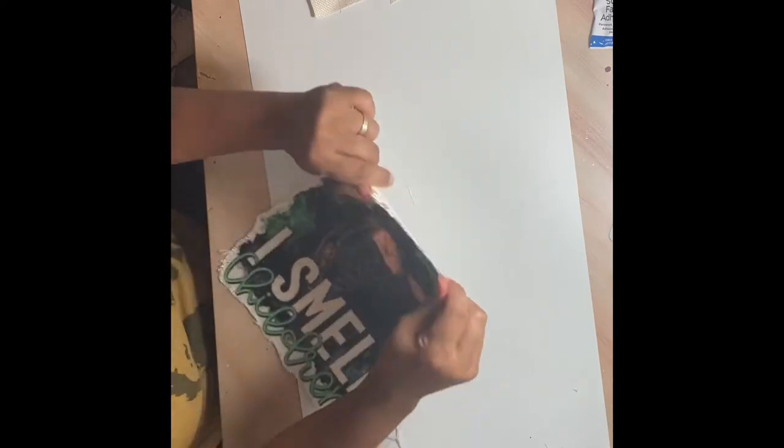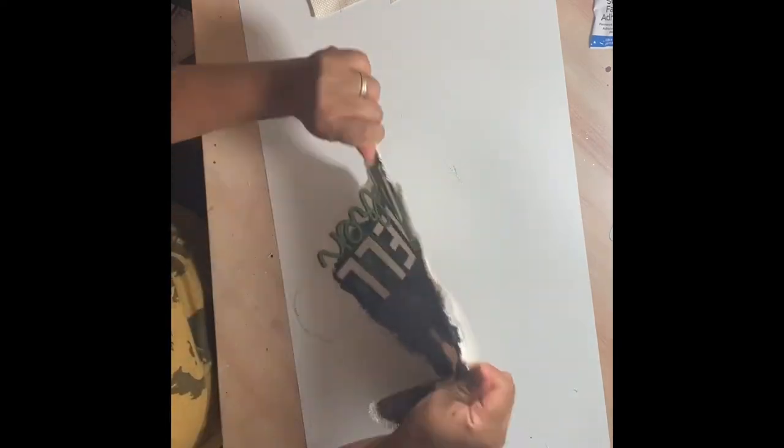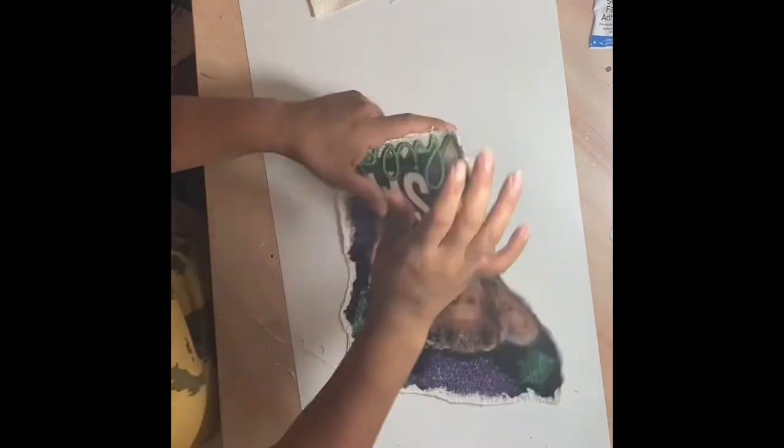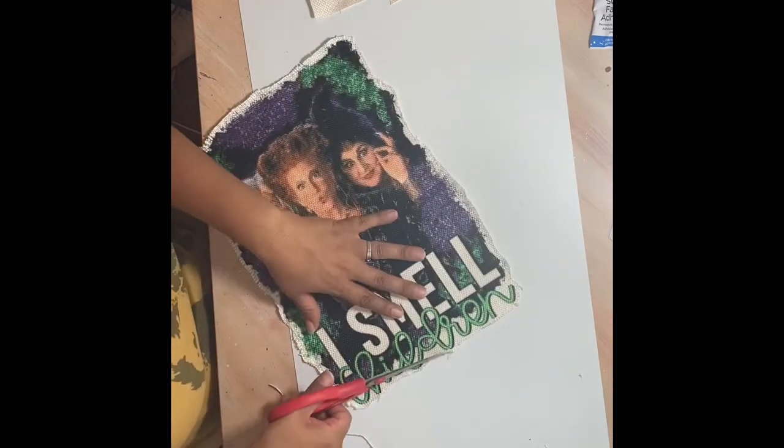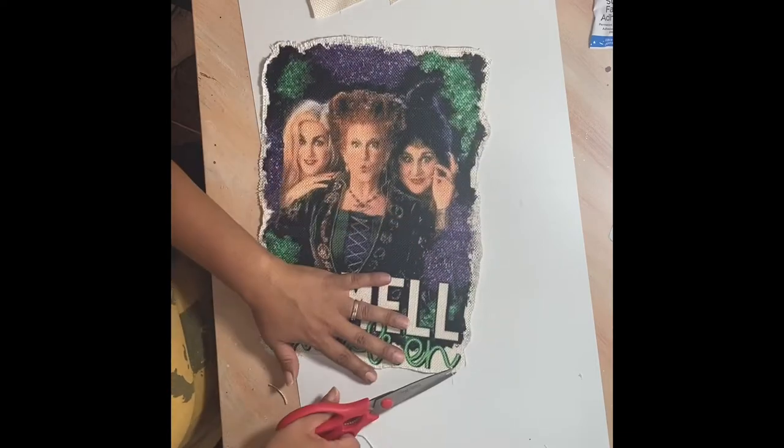After you're done fraying the image, go around with your fingers and pull and loosen the edges to get a good fray. Then clean up the pieces that look a little too messy by cutting them off, or leave them if you like the really distressed look.